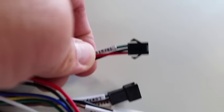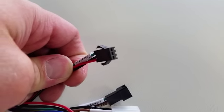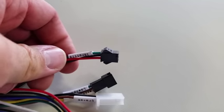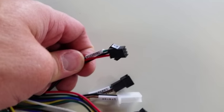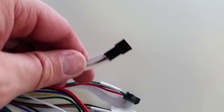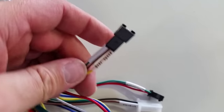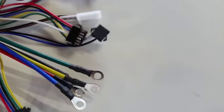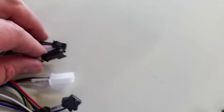We have our throttle, which is the three-pin JST-SM connector — this is the female side of the connector and it matches the cycle analyst standard. Then we have the three-speed switch, which is also a three-pin JST-SM connector but the male side. Under no circumstances should you plug these two together — they go to individual devices.